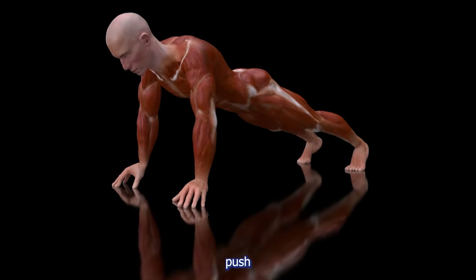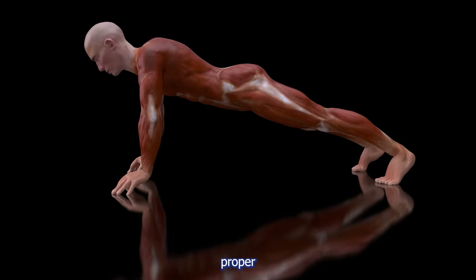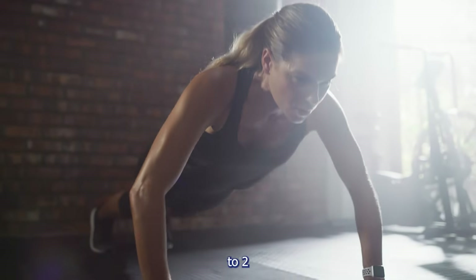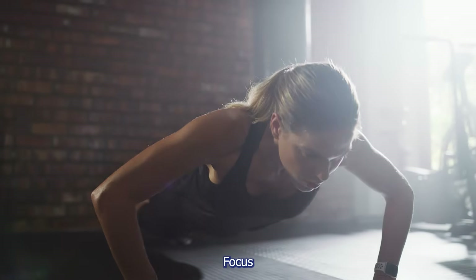So what does that look like in practice? If you're a beginner, aim for three sets of push-ups doing as many as you can with proper form — that might be 10 to 15 reps per set. Rest for one to two minutes in between, and focus on consistency and controlled movement.